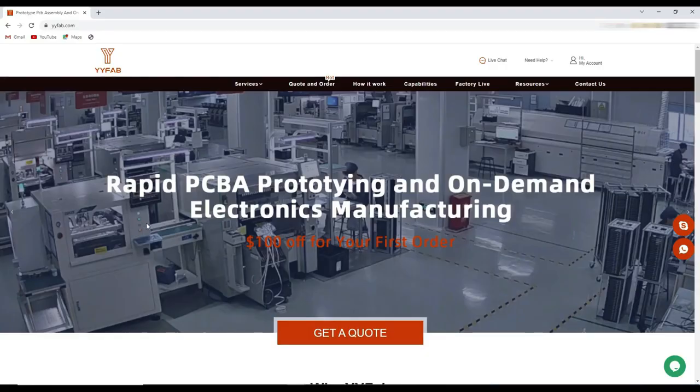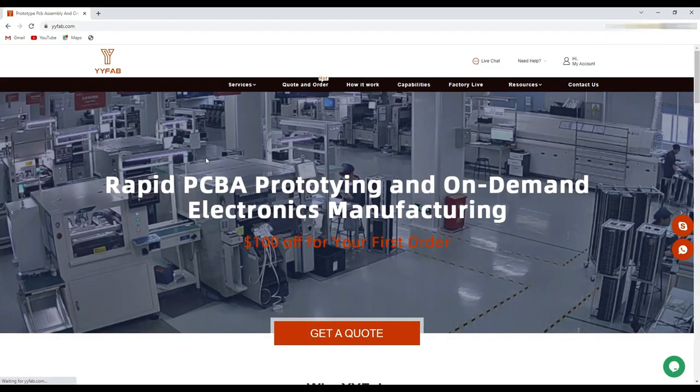This video is sponsored by WaiWai Fabrication. They provide one of the best PCB manufacturing and assembling services from China. WaiWai Fabrication is committed to provide customers with professional, high quality and fast PCB assembly turnkey solutions. You can get $100 off for your first order. To place your first order you can get an instant quotation here.